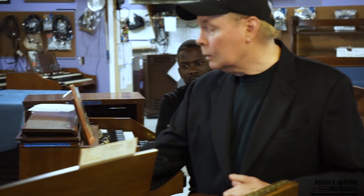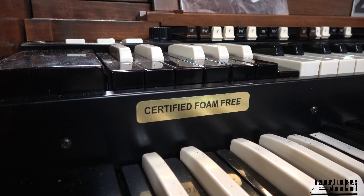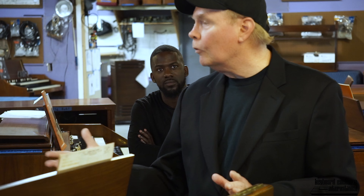Having foam in there will never be a problem for the future. So we put a little label here and inside the back that says 'certified foam free.' And frankly, it's a big deal. The fact that we're addressing the problem and being proactive means these organs can still be playing strong when they're 100 years old.